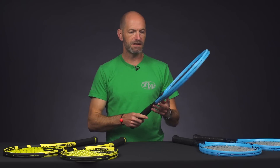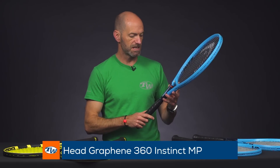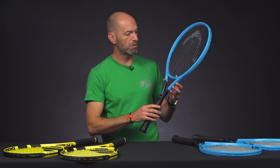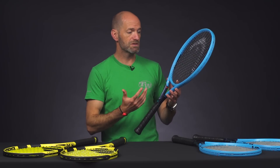Let's jump into some rackets from Head. Now we've got their new Instinct, their Graphene 360 update to the Instinct line. I'm really digging the dark blue and the light blue paint scheme. This one's the mid plus.